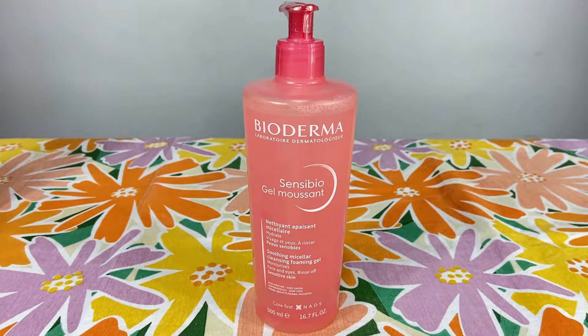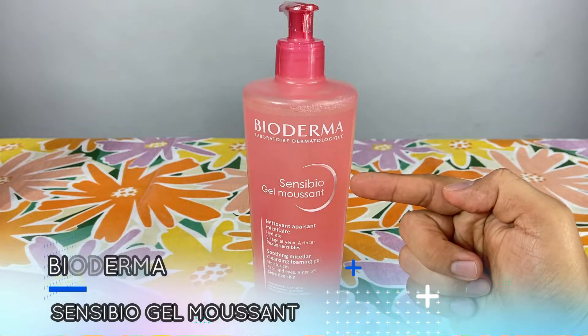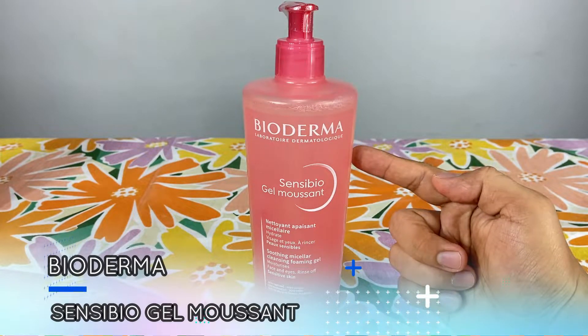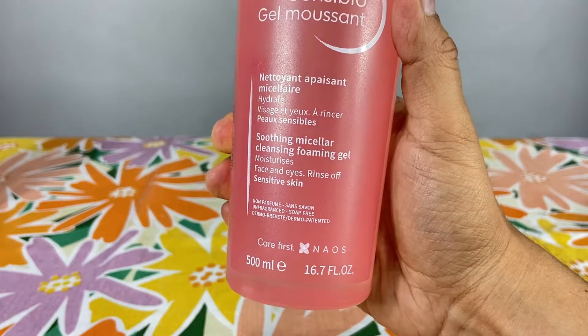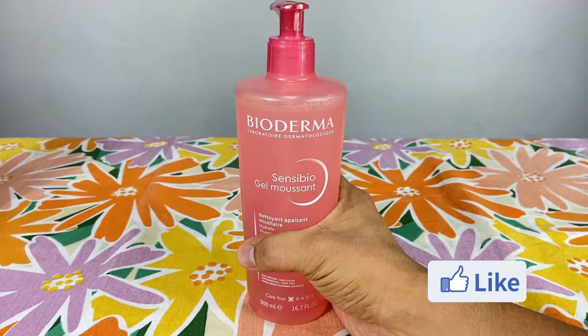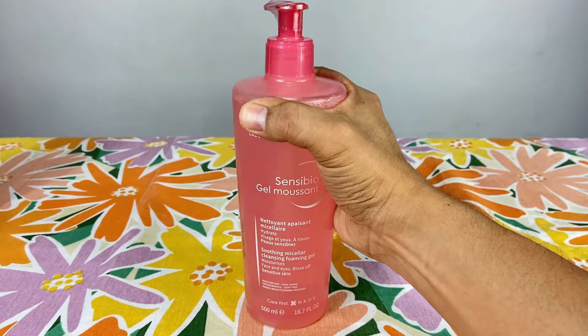Vamos a realizar el review, la reseña de Bioderma Sensibio Helmusant. Este producto dermatológico es un jabón líquido que en esta presentación viene nada más por 500 mililitros. ¡Tremendo jabón! Vean nada más el tamaño de la palma de mi mano en comparación al tamaño del jabón.